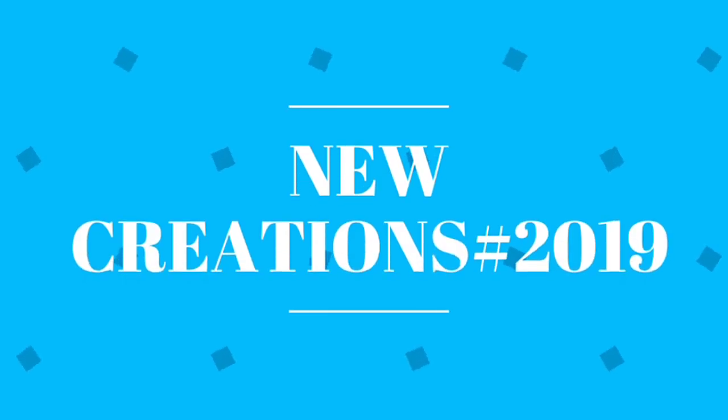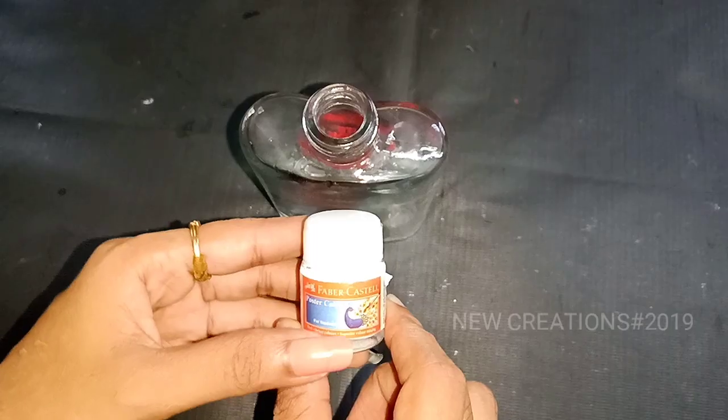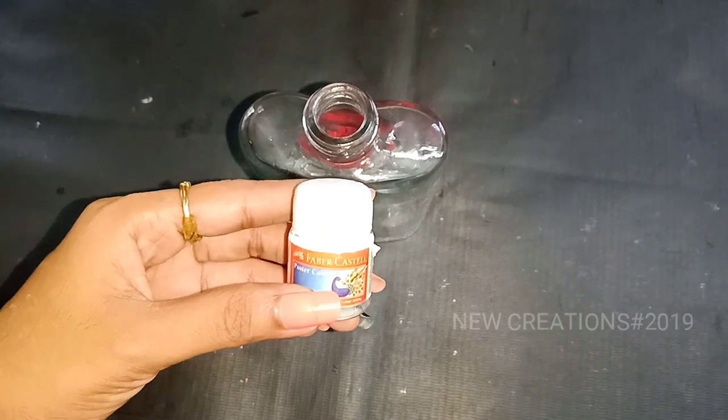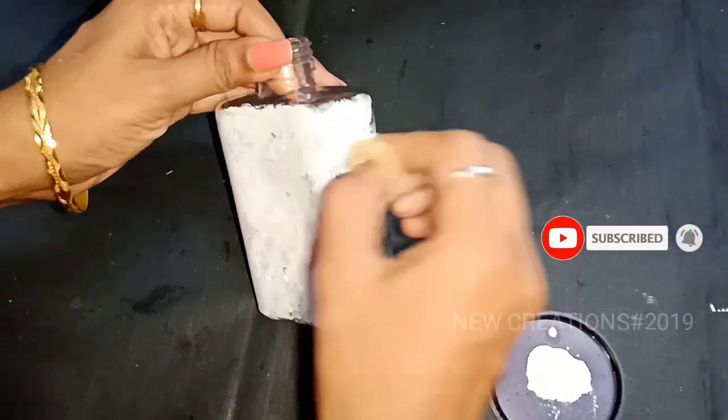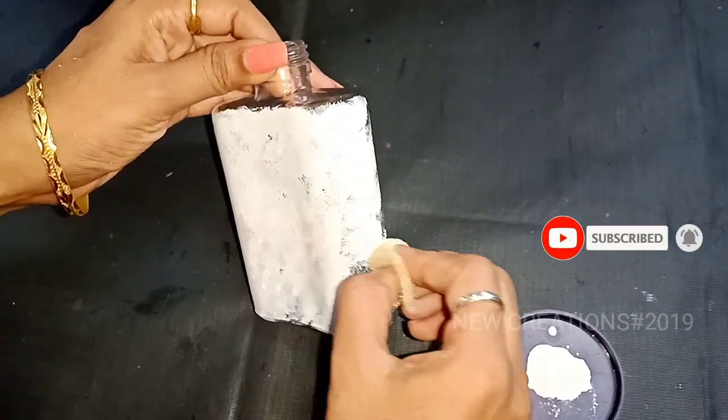Hi friends, welcome to our channel New Creations Aztec 2019. Now we will see a bottle art video. If you are subscribed to our channel, click the bell icon to subscribe to our channel.